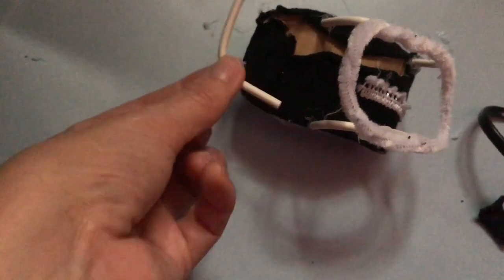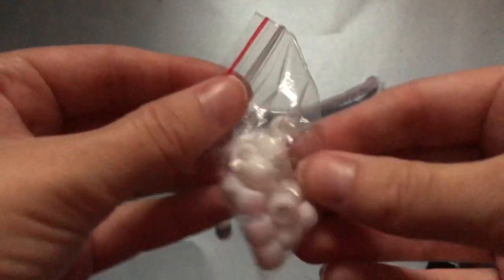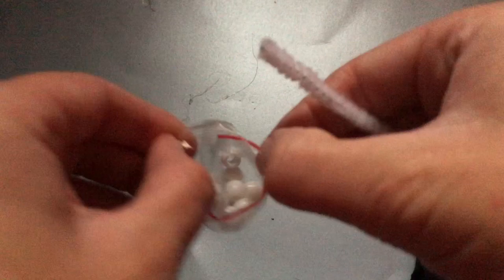If you feel the chair needs a little more support, you can always add a bent lollipop stick to the back. I then took some beads and a pipe cleaner and threaded the beads through the pipe cleaner — this is going to be a little toy for the baby to play with while it's in the bouncer.